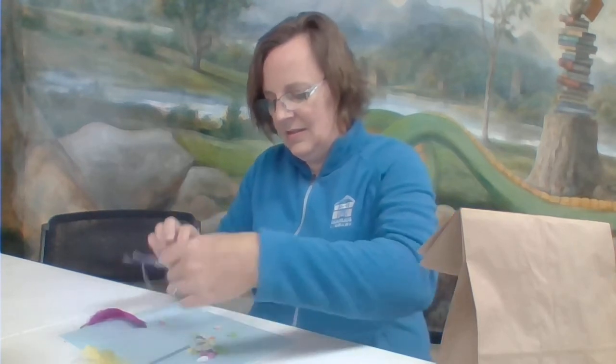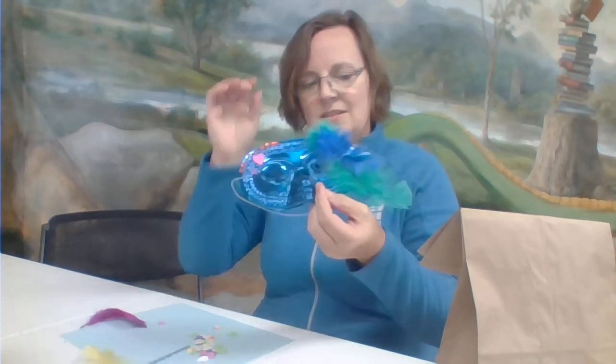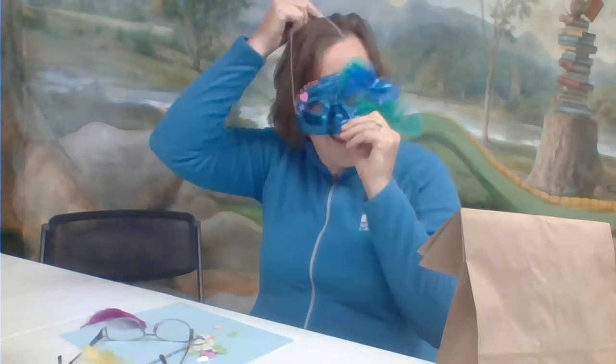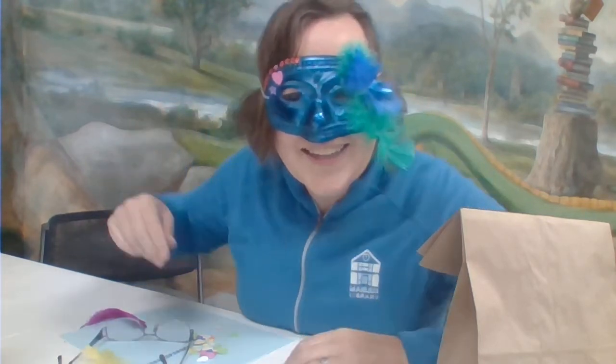I'm going to take my glasses off for this — here is my clever disguise! Very silly for this week's grab-and-go: Silly Disguises. Have some fun tonight. Enjoy!